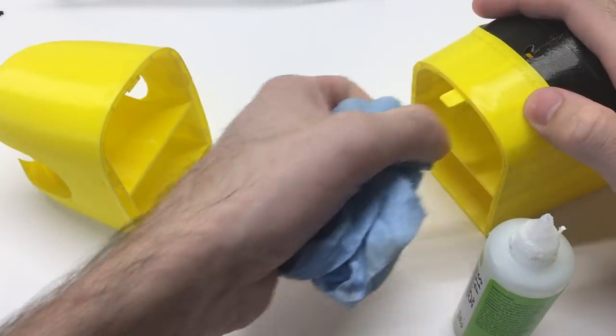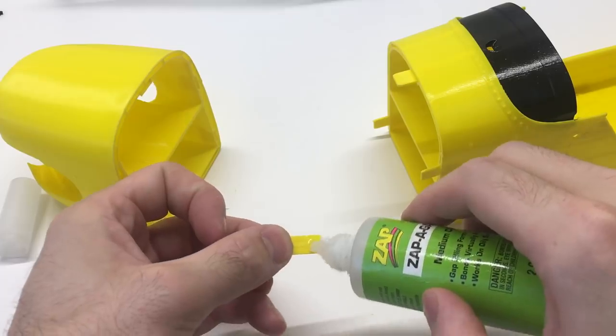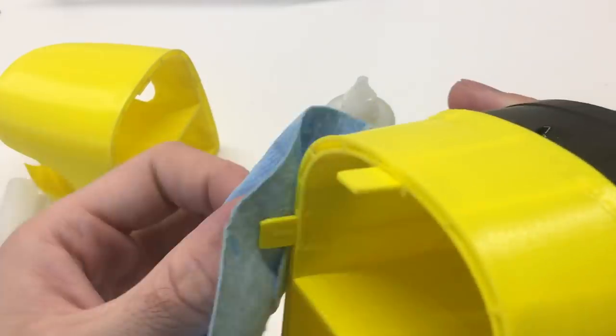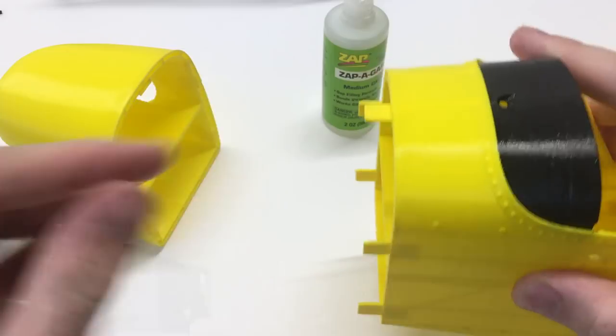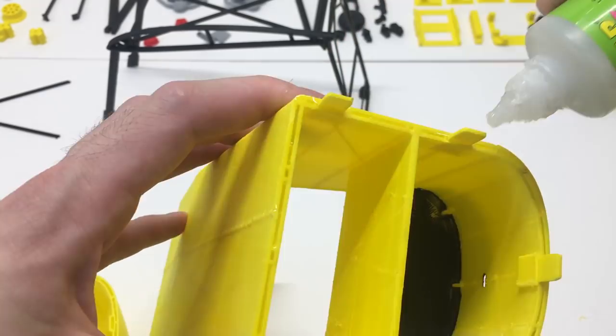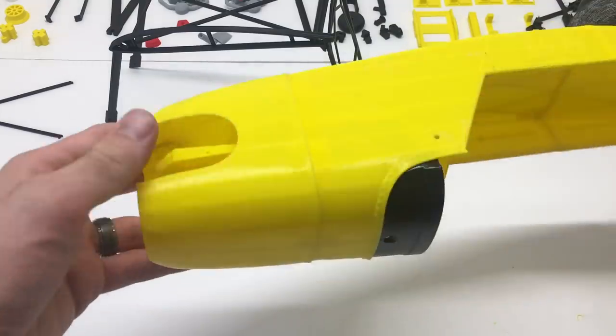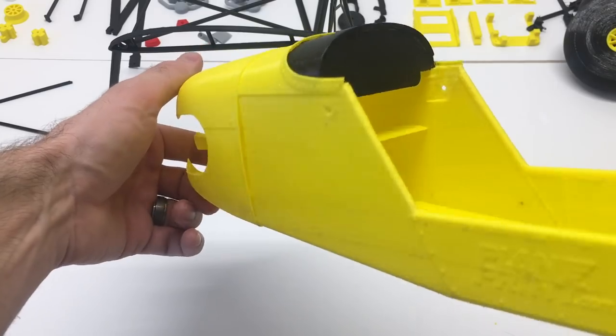Now that we have those two pieces assembled, we're going to use these tabs to glue into the fuselage. These make a really nice strong connection and make it really easy to assemble. We're going to use a nice amount of CA glue for this because it's the part that has the motor attached to the front, so we want to make sure it's nice and strong.